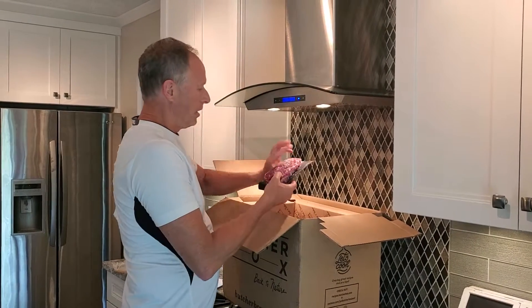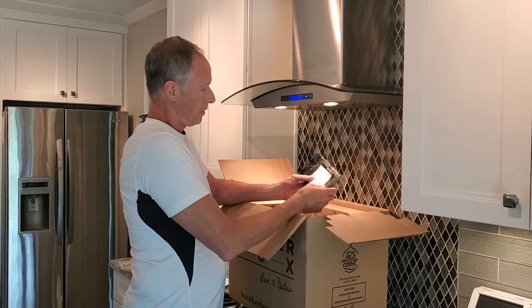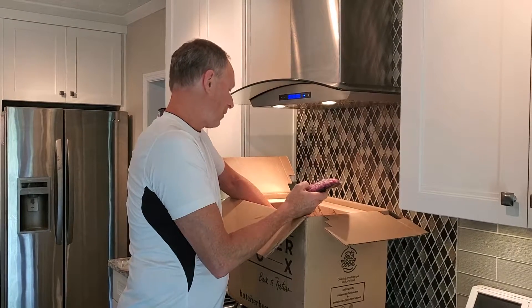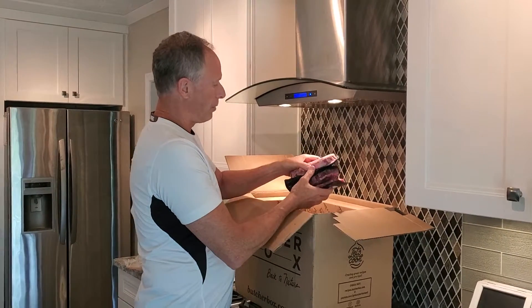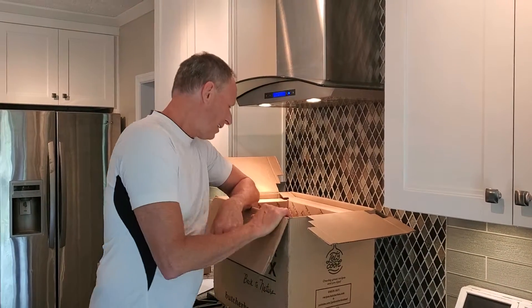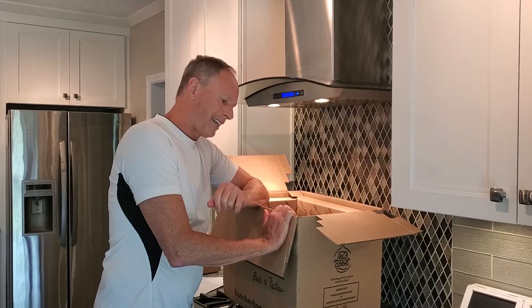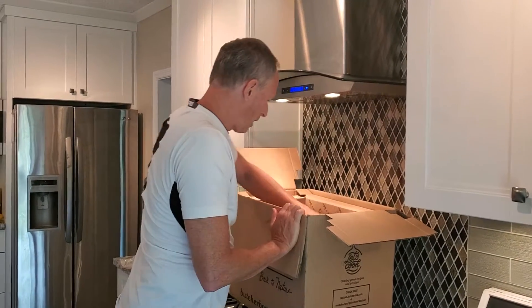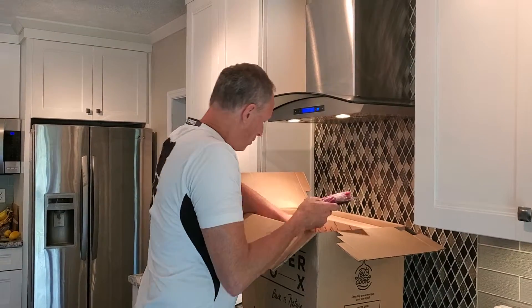Alright, so here are the steaks. Steaks are really good. This is a ribeye steak — it's one of my favorite steaks. I like a more fatty steak; I like that good healthy fat you get with that. The ribeye steaks are really good, probably one of our favorites. My two top favorites are going to be the bacon and the ribeye steaks. I also have a leaner steak — some people like the leaner steak as well. More ribeye steaks here too.